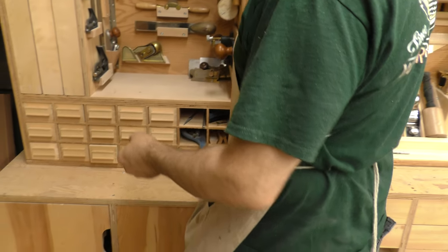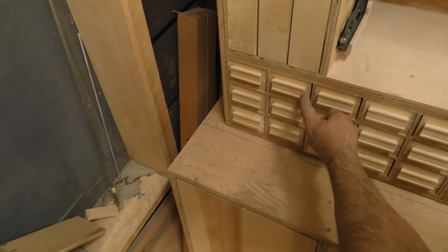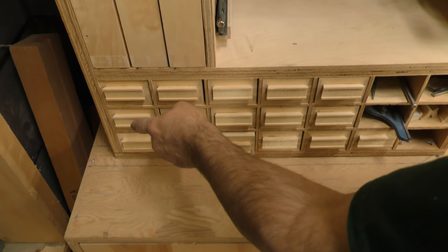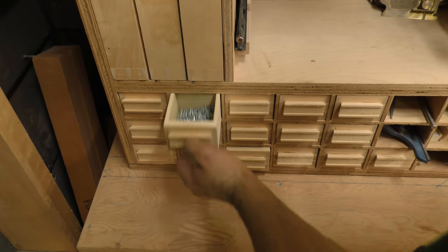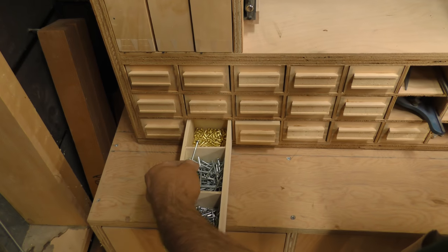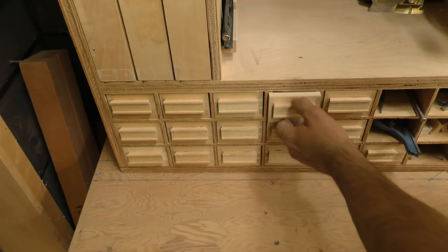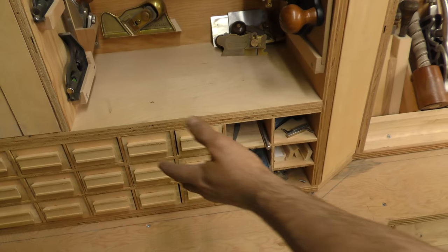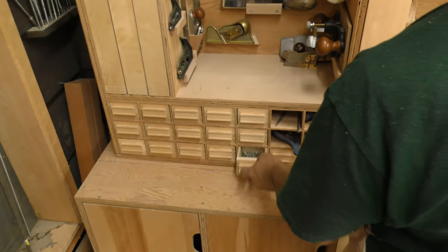Down in here every shop needs some place to keep screws. What I did with these handles is design a little piece of cardboard to slip in there with all the sizes. These are number fours. Over here are number sixes, and it takes you from half-inch down to two-inch. Then your number eights, small to large. Number tens. Finishing off with number twelves. The rest of these will keep small finish nails.